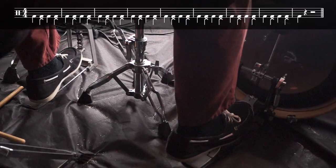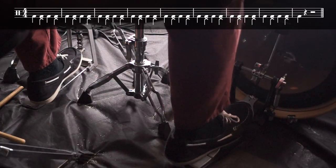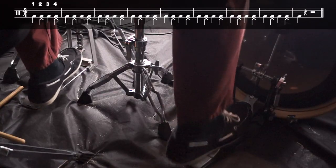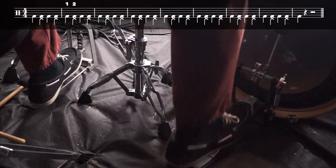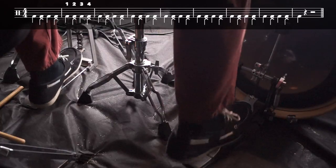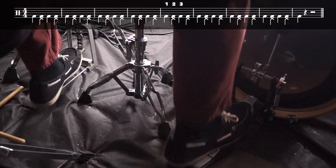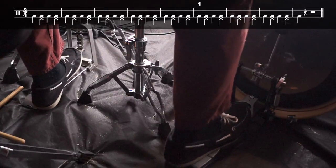This exercise emphasizes playing straight quarter notes on the kick and backbeats on two and four with the hi-hat. This exercise, as well as the previous one, can be practiced heel up, heel down, or both.